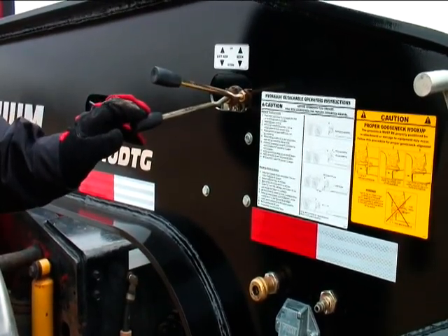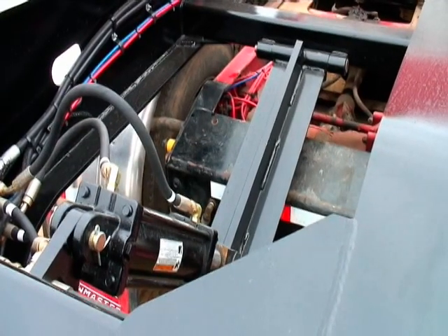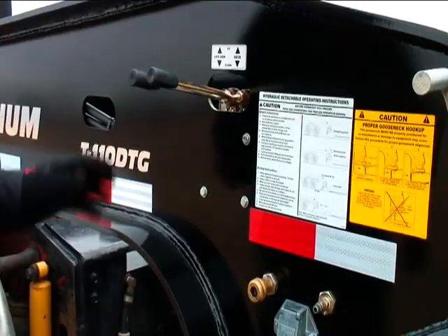Lower the gooseneck support arm to the truck frame just enough to support the gooseneck onto the truck. Be sure not to lift the gooseneck, just support it.